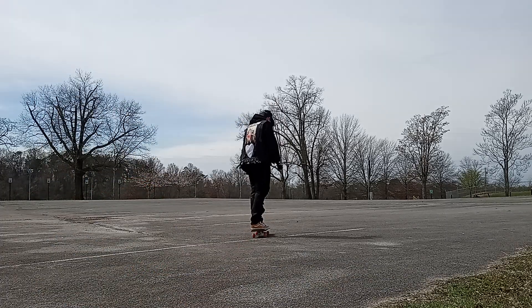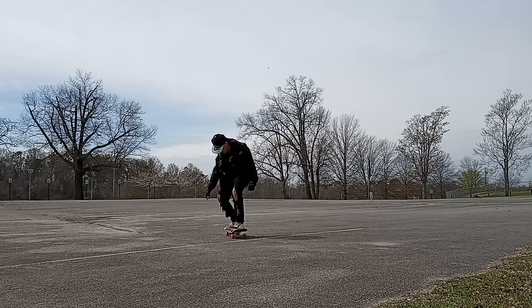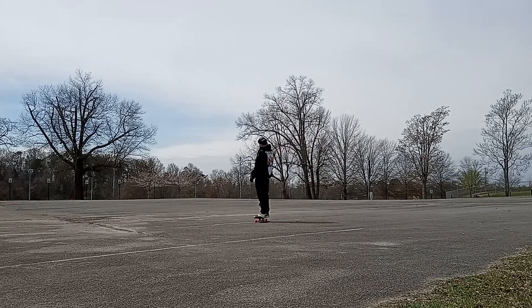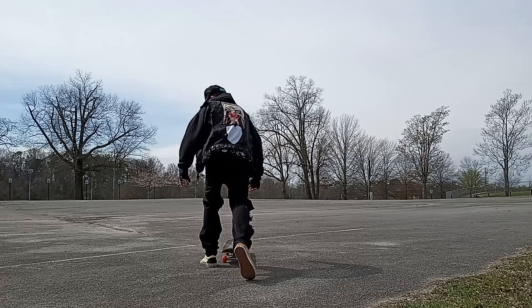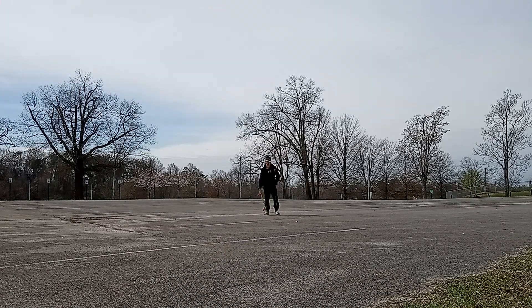Thursday skateboarding at Frank Loreno Park part 2. We're gonna go over here to a spot, still go up right in a little bit at the park, but yeah, there's this spot over here — yeah, empty parking lot. Okay, let's see, put it right here, so it's like that. All right, here you go.